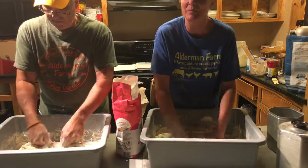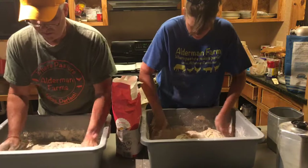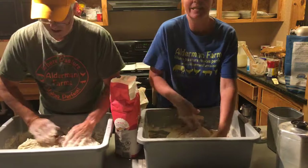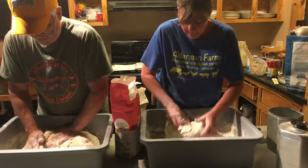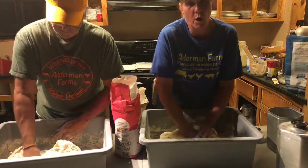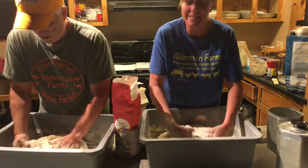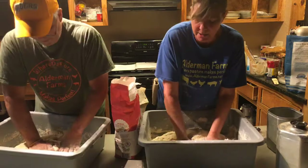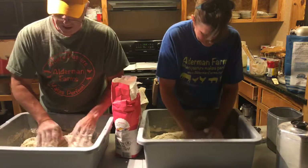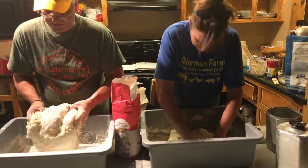We talked last week about weighing the dough, and that worked so well — all the loaves were very uniform and symmetrical. I weighed the whole blob, and since I know this makes 12 loaves, I divided it into 12 equal pieces by weight. It takes a little longer but the bread comes out so pretty. That tip came from Sherry over at 7D Farm.